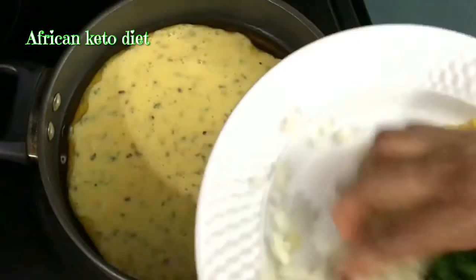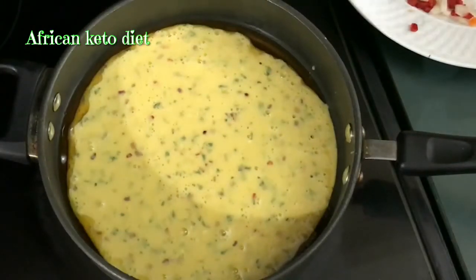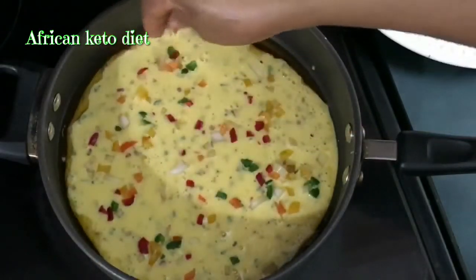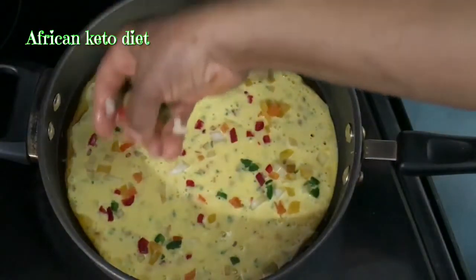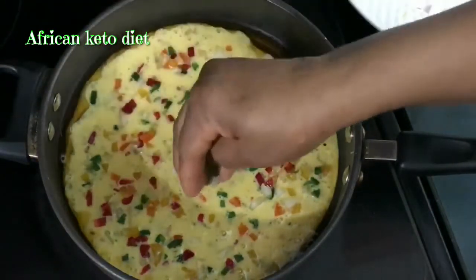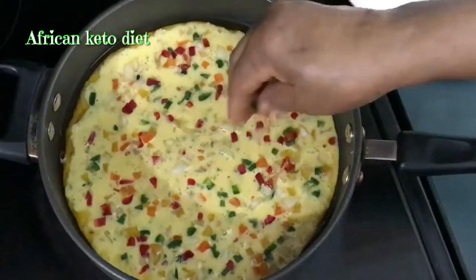I'm just going to mix in my peppers and evenly distribute them out across the pan.